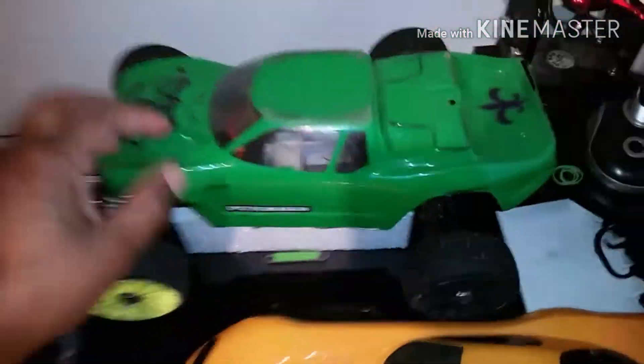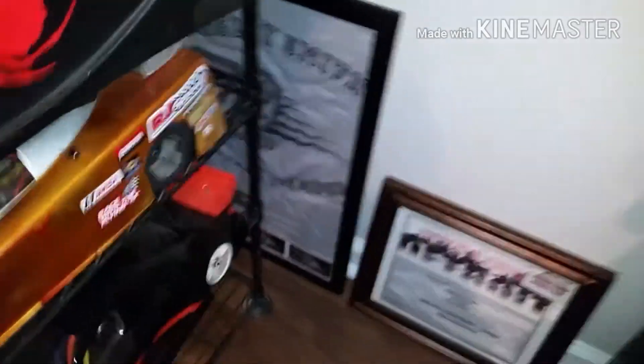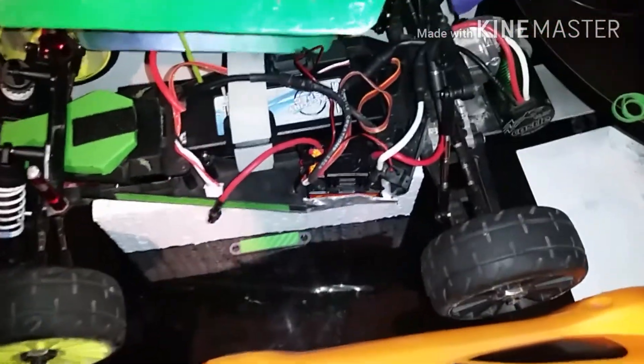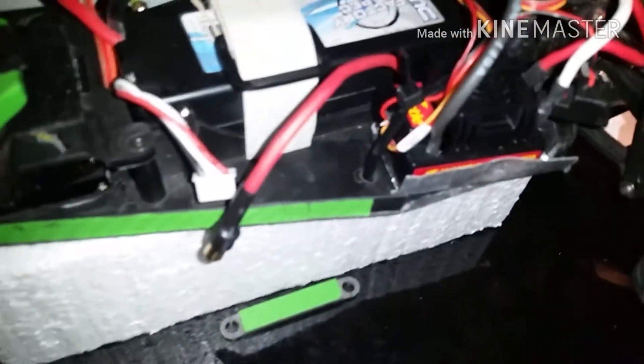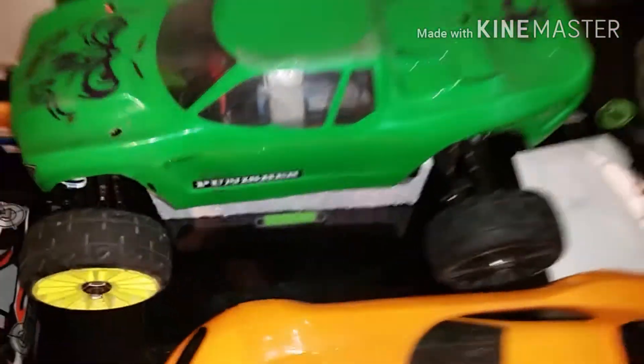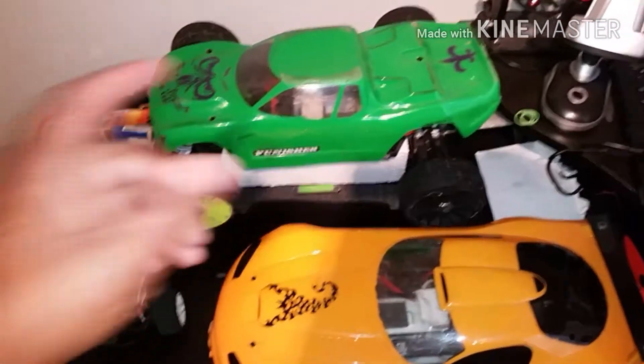I'm also on the 70 miles per hour challenge — I've been in the club but I'm gonna go for it again. Running 3800 with a little side wind on ESC 3s. I'm not sure about the weights tonight; I got to do some tuning and testing. Can't do anything because of the weather.